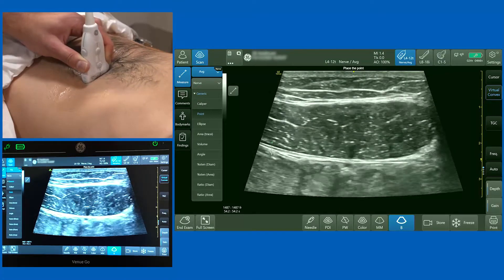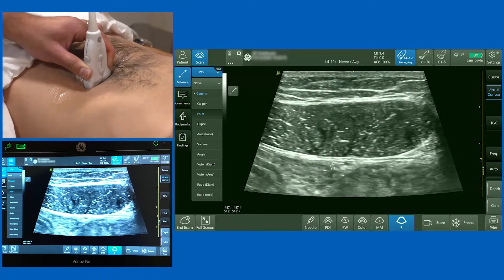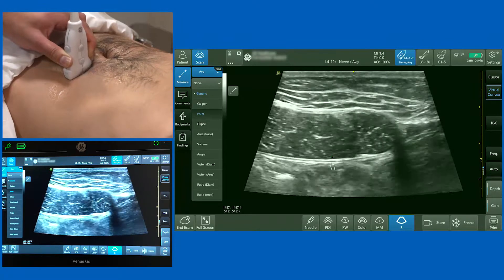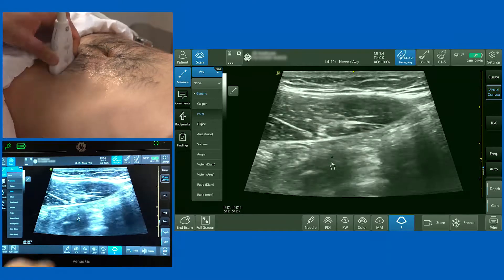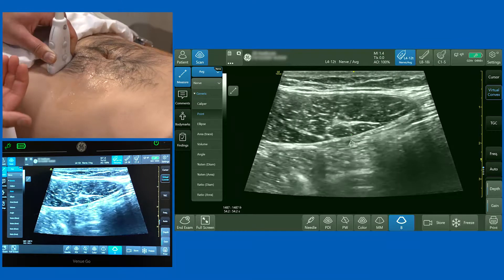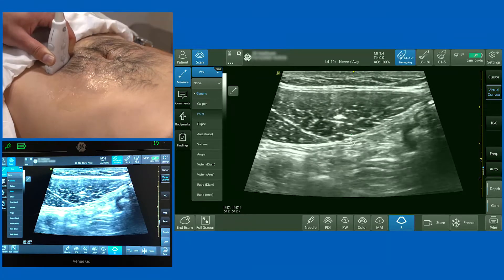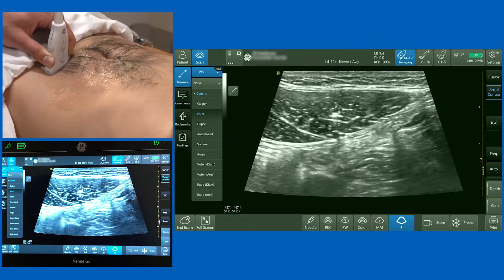Now why did I highlight the tram-line appearance of the posterior rectus sheath, transversalis fascia, and peritoneum? Because as you slide the probe down the abdominal wall, there will be a point where there is no posterior rectus sheath. Below what's called the arcuate line, all of the fascia of the abdominal muscles passes anterior to the rectus abdominis, so there's no posterior rectus sheath. If you deposit local anaesthetic at the posterior aspect of the muscle here, you risk putting your needle into the peritoneum.